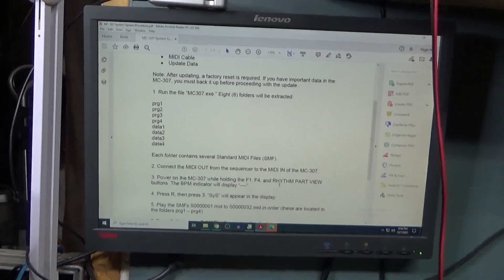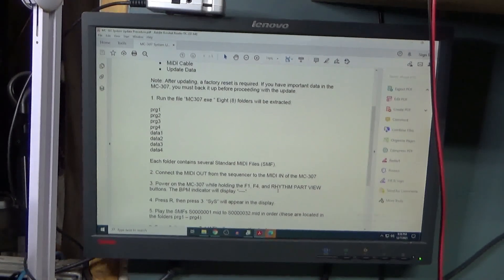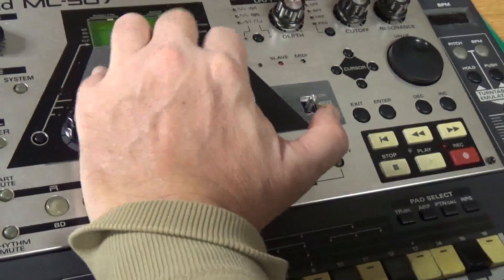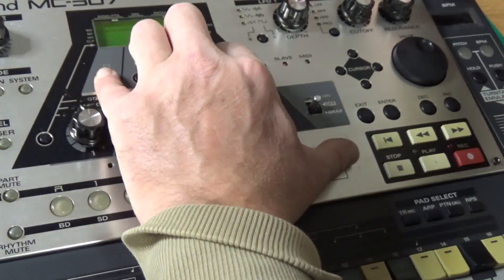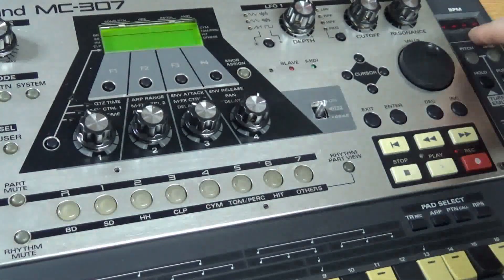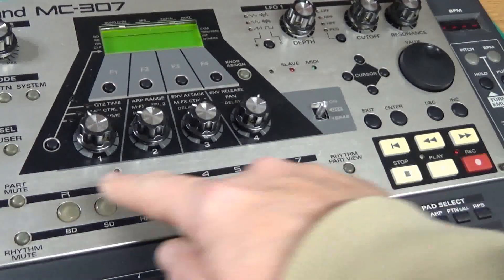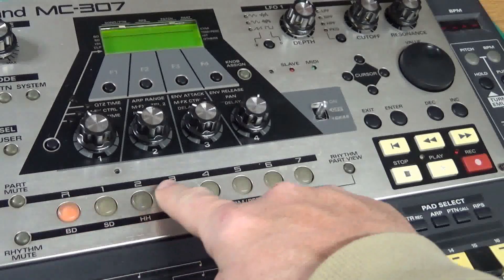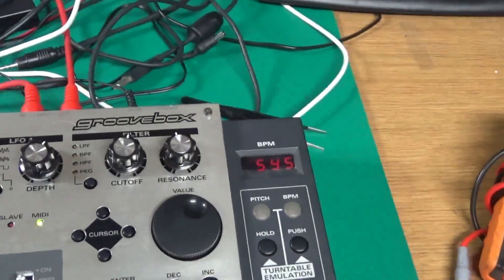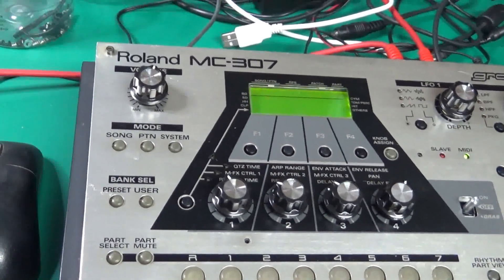We're going to turn on the 307 with the same combination again to get into the menu — F1, F4, and Rhythm Part view. Turned it on, I've got the bars in the corner. Now I'm going to press R, R, then press 3, and it says it's waiting for the system via MIDI.